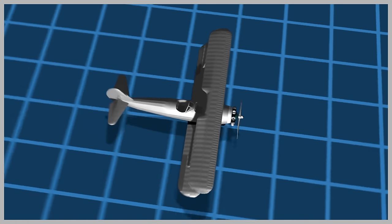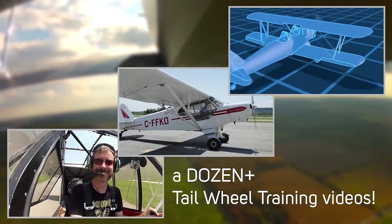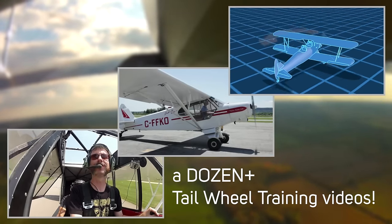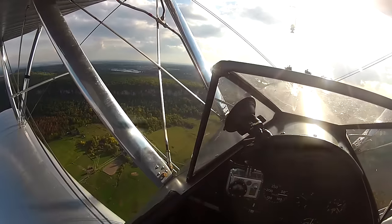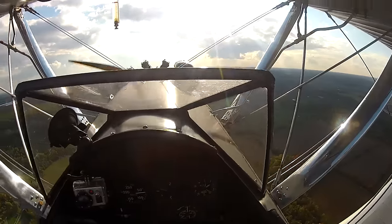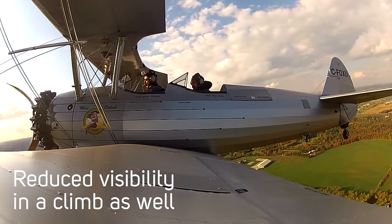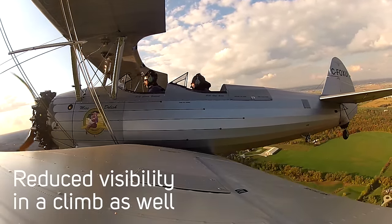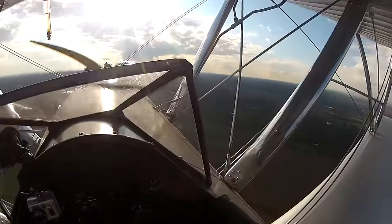Beyond the fact that warbirds have a tailwheel, which makes them significantly harder to land and take off than a tricycle gear aircraft, you can't actually see where you're going in a lot of these airplanes. The Stearman is a really good trainer because you can't see over the giant radial engine in the three-point attitude — it's really weird and requires developing a new set of skills. I'm just going to do a bit of a turn because I can't see what's in front of me. The more you turn, the more you can see and the more other people can see you.